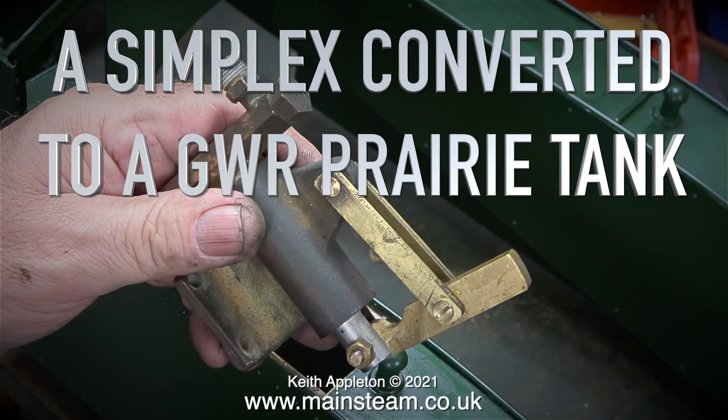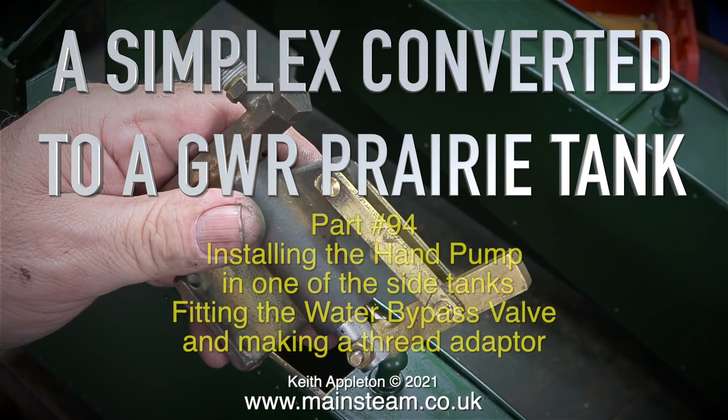A Simplex converted to a Great Western Railway prairie tank, part 94: installing the hand pump in one of the side tanks, fitting the water bypass valve, and making a thread adapter.